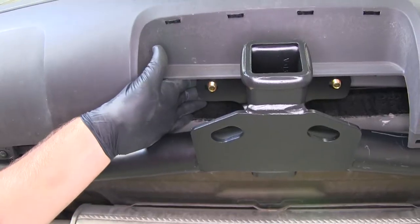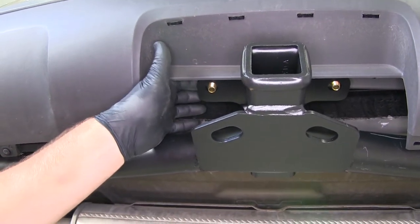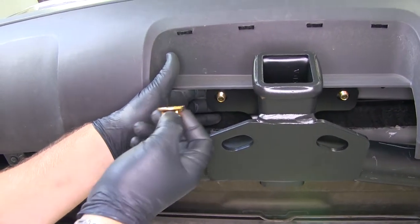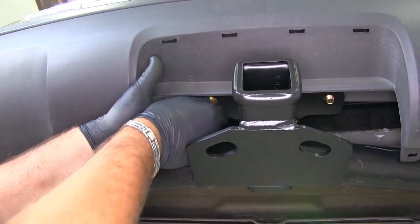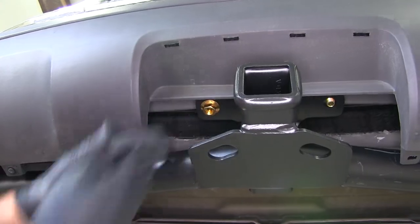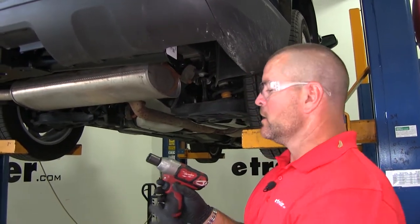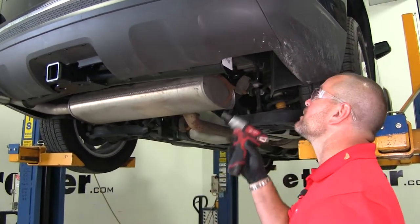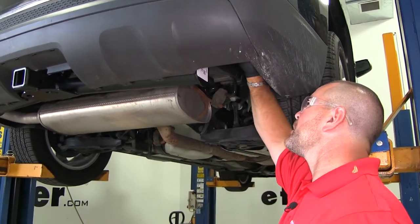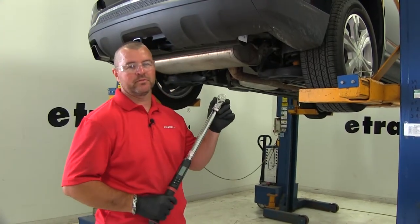Get one bolt in on each side to hold the hitch while you install the remaining hardware. For the two center bolts, you're going to use flange nuts. Push on the bolt to create a little tension to get the nut started. Then take a 3/4 inch socket and tighten all the hardware — you may need an extension for the two in the center. Finally, torque all hardware to the amount specified in the instructions.